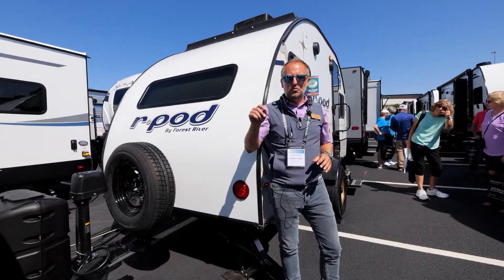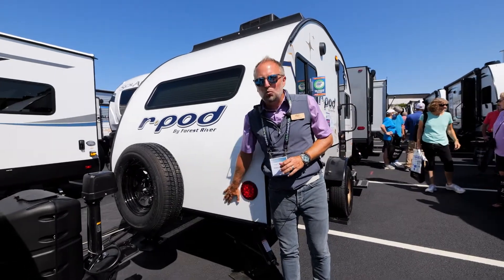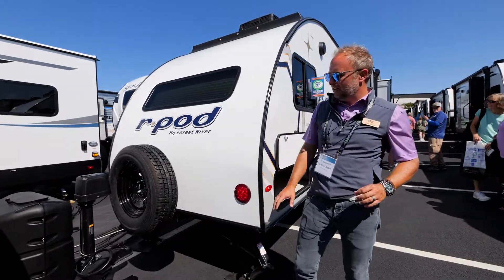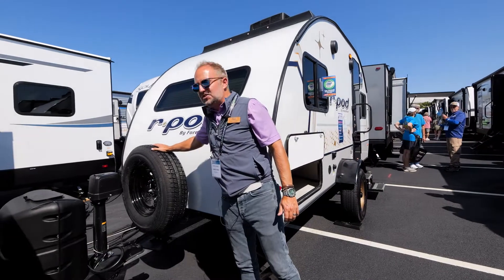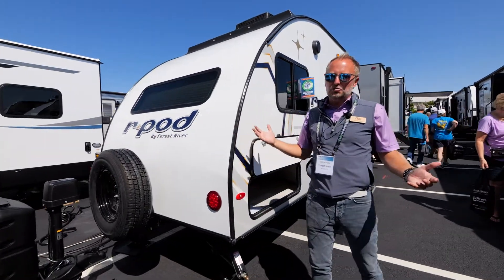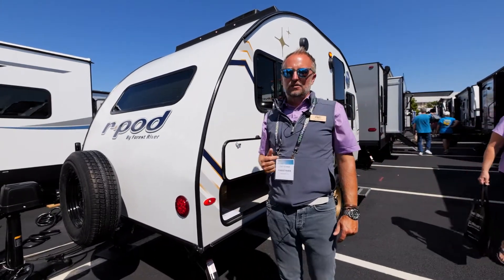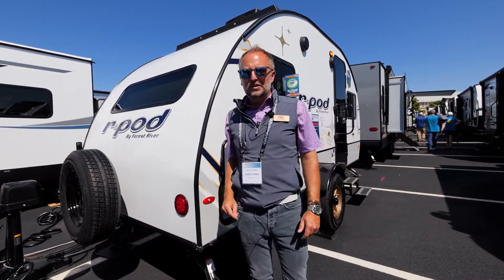Whether you're looking for an R-Pod or not, always check: if it's a fiberglass roof, is it one seamless piece? You can see we've got our standard spare tire. This seems like a no-brainer, but there are a lot of products out there that don't even include a spare tire from the factory. Ours is completely standard.